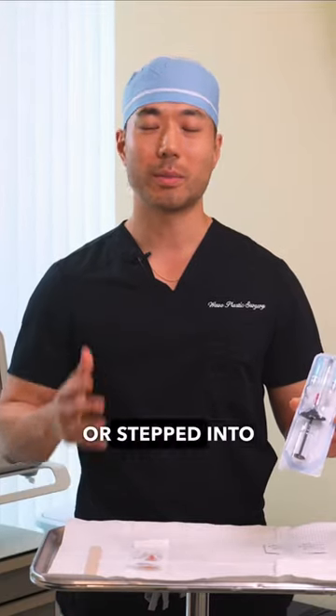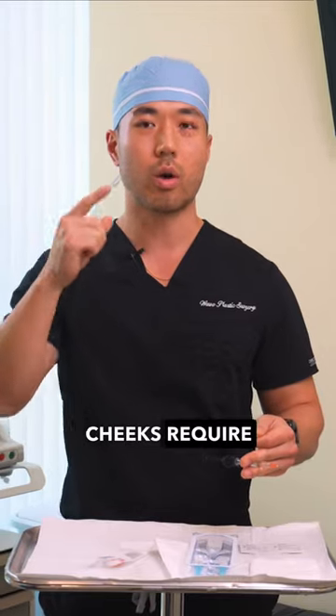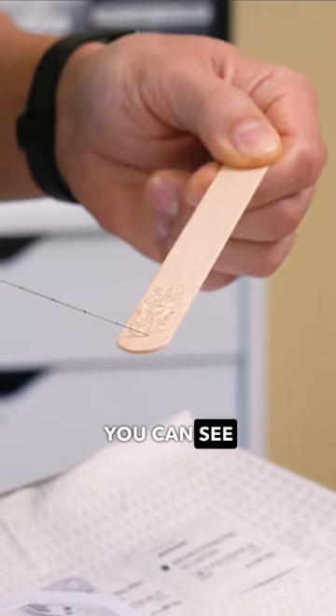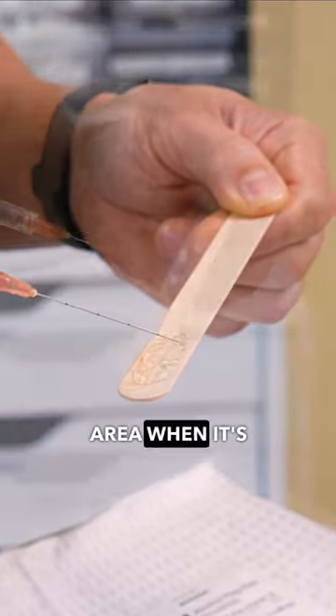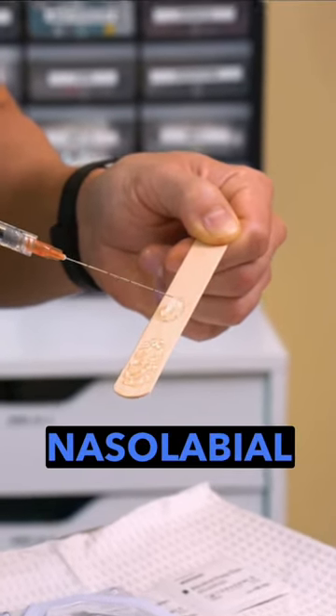For people who've never done fillers or stepped into the office, this is what one syringe looks like. Usually most cheeks require about one syringe, but let's just divide this syringe into half. You can see it's not that much product at all. And typically with this amount, it really is just enough to fill one area when it's being spread out in areas like your cheeks, nasolabial fold, and chin.